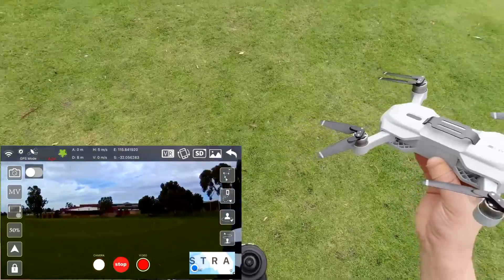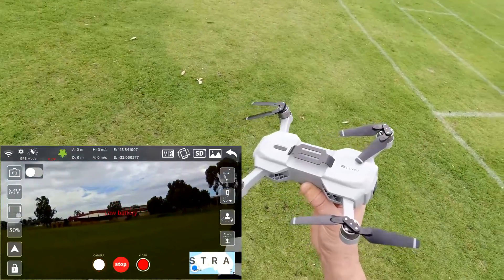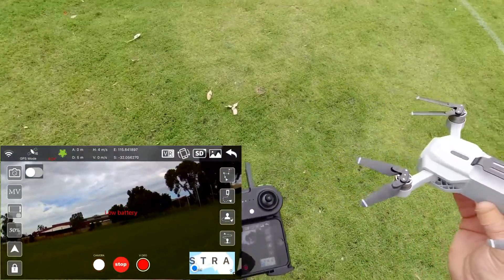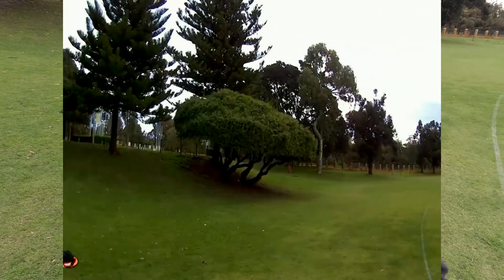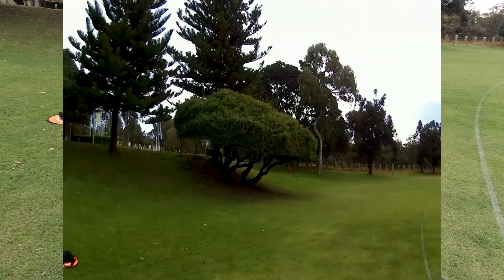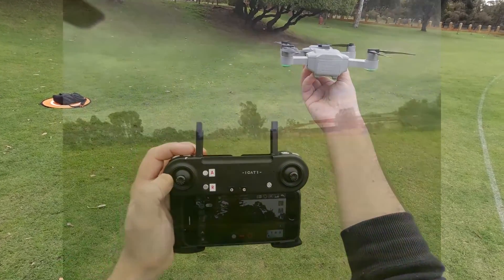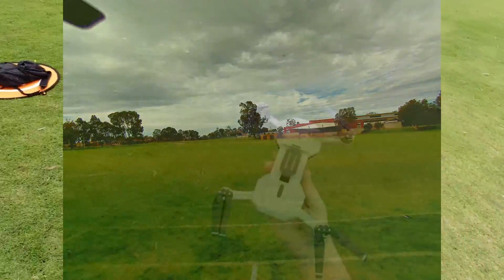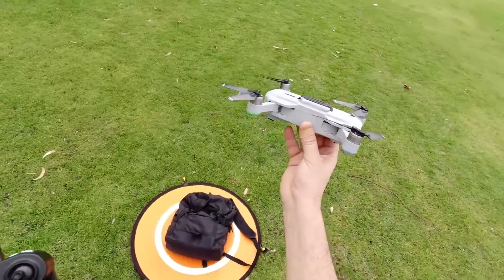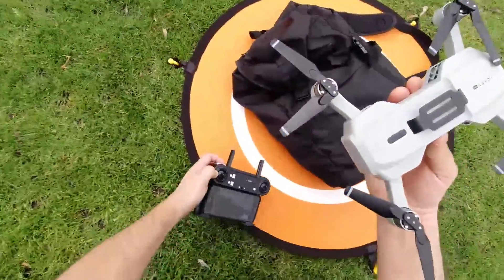I didn't even get a chance to take some photos — I should actually do that now. One more photo. OK, as you can see it's showing zero volts there. I don't know what to make of that.